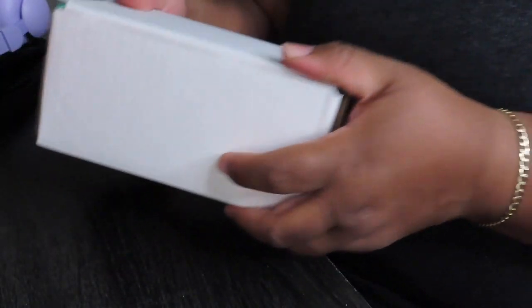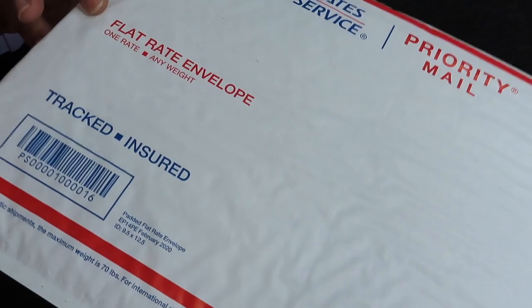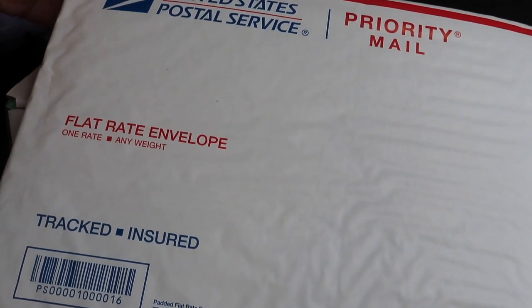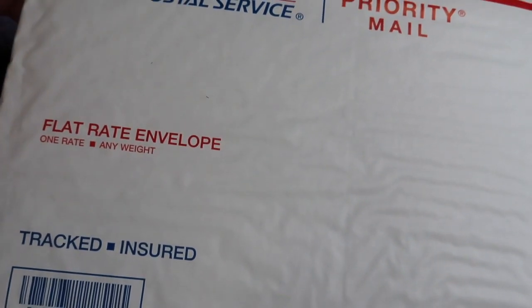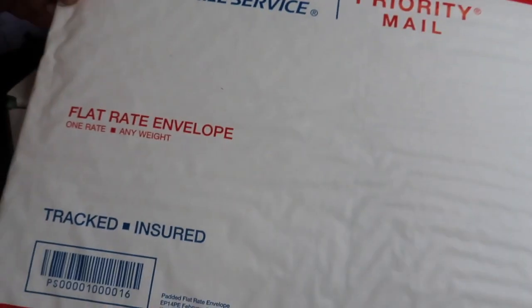This is how the box looks. Let me teach you guys something — one of my male friends who works at a mailbox told me that you can get a flat rate envelope and it would be $9.65 to ship anywhere across the United States and the U.S. Virgin Islands. I don't know about international, but I know it works for the U.S.